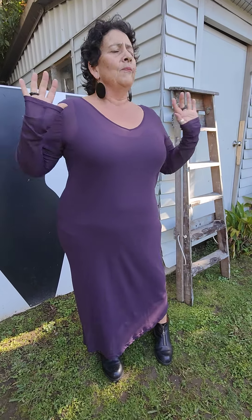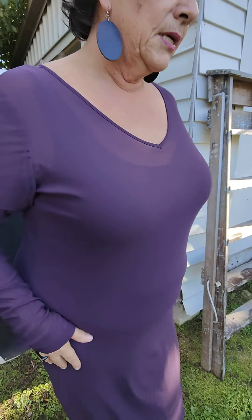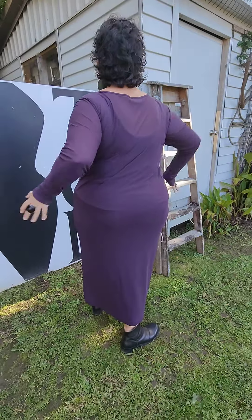Now you can see it's got really lovely long arms and a really nice big v-neck. Excuse the boys next door! You can see it's just nicely molding to your body. It is a layering piece — it's to be worn under things — but if you want to wear it to the beach, that's up to you.